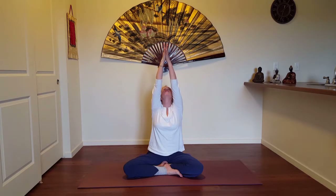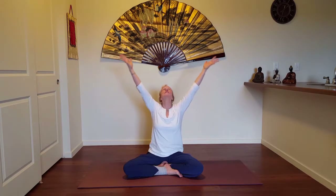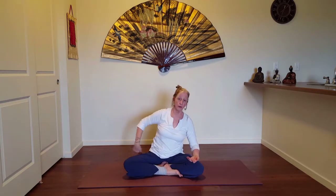Two more times just like that — inhale, come up, exhale as you're lowering, and feel the symmetry of the body, right and left. Our body has this beautiful symmetry — different anterior, posterior, inferior, superior — so up, down, front and back are very different, but right and left: bones and muscles the same, plumb line.